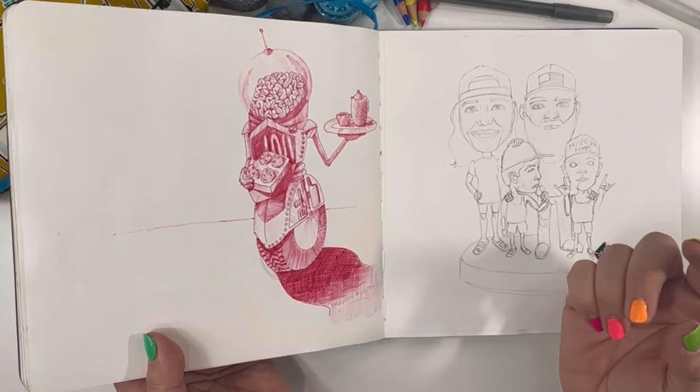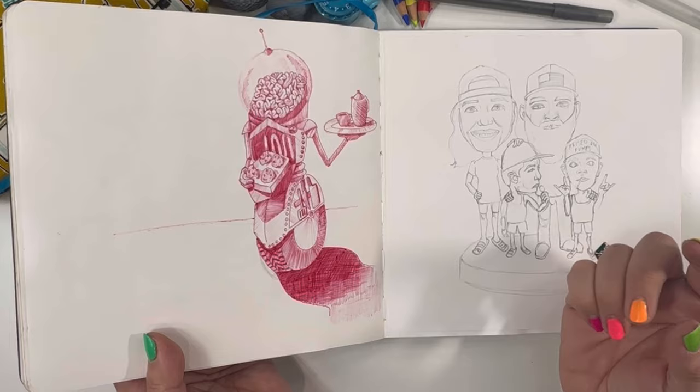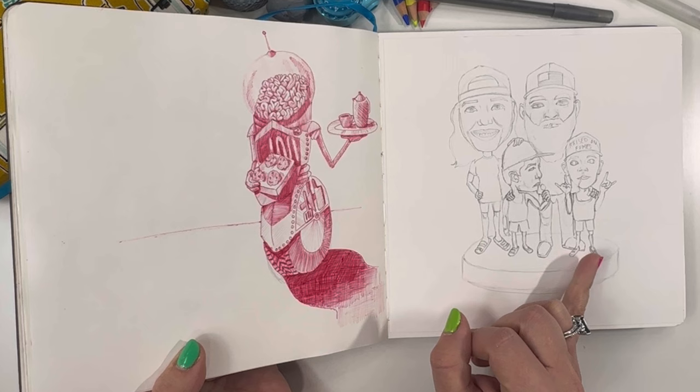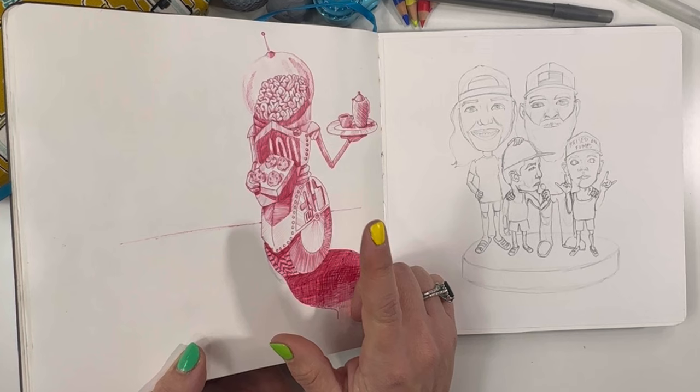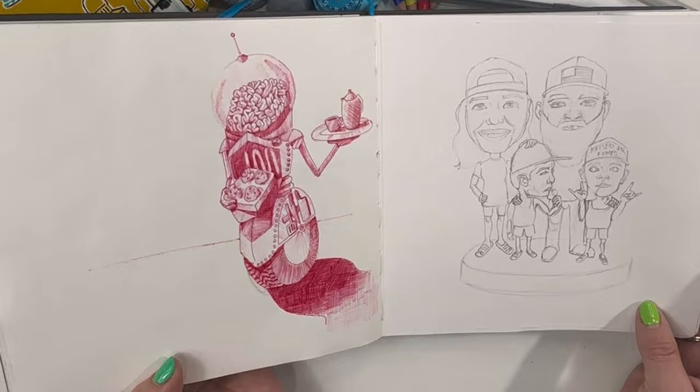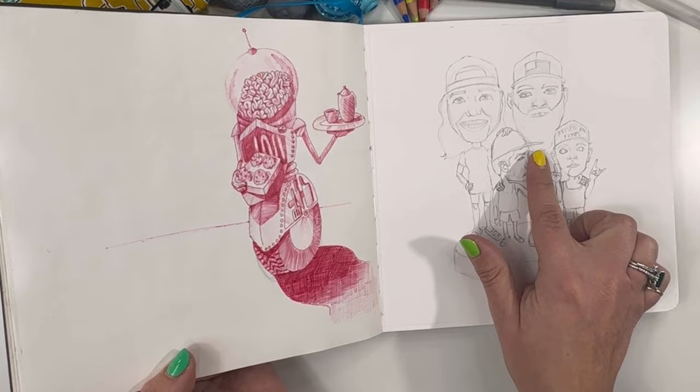This is done using one of those multicolor pens where you can shove all the colors down at once. This was getting close to the end because I think this was my last drawing in the drawing prompts — but it is a robot with a brain making some muffins and carrying a tray of coffee. What a strange drawing.